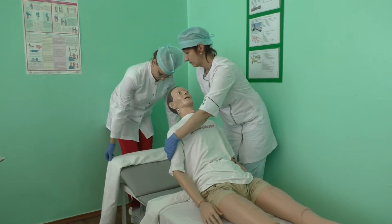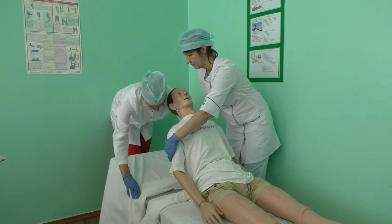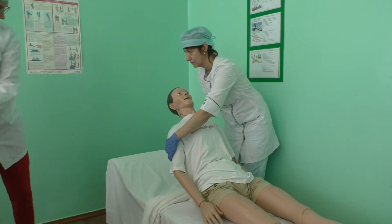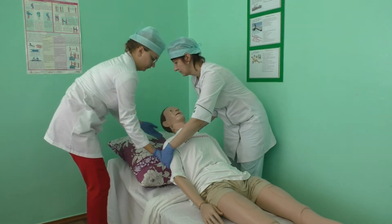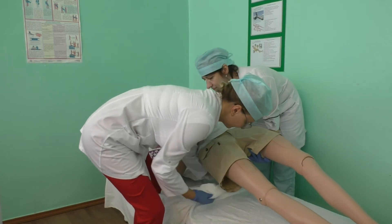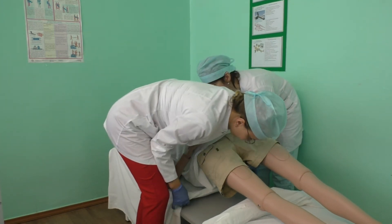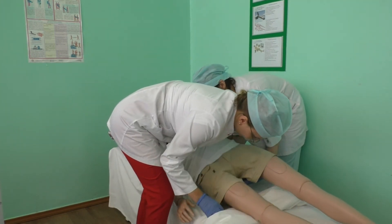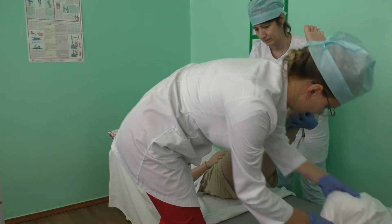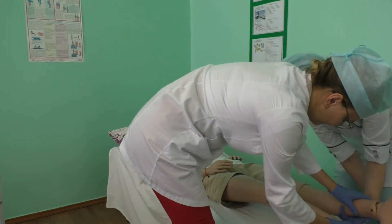Roll the clean sheet horizontally. Place a clean pillowcase over the pillow and place the pillow under the patient's head. Use the help of an assistant. Raise the pelvis and then the patient's leg or legs, and remove the dirty sheet. Continue straightening the clean sheet. Place the pelvis and legs on the clean sheet. Fix the edges of the sheet under the mattress if necessary.